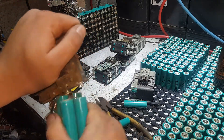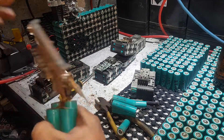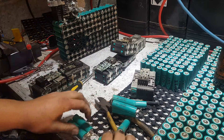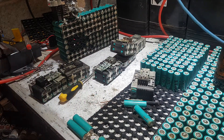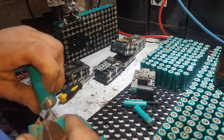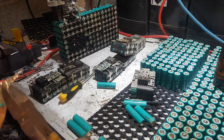Every battery you pick up that's not the exact same as this will be different and harder to do. These are probably some of the easier ones. They still take time — there's a lot of time invested in this battery before we even start soldering or doing any time-consuming work. The whole process is slow, takes time, costs money, but it's got to be done. I'm making it into a really cool battery.